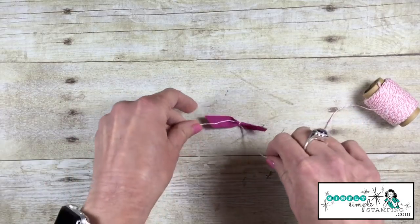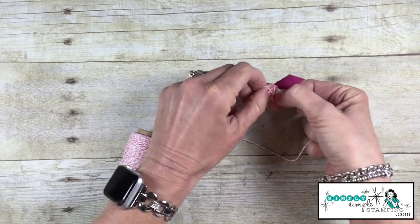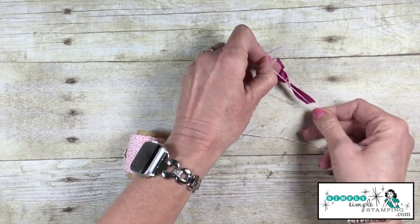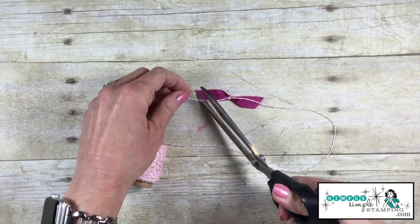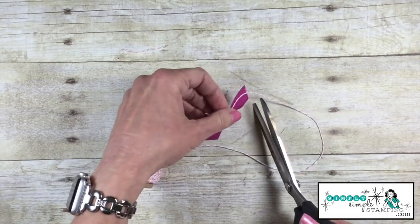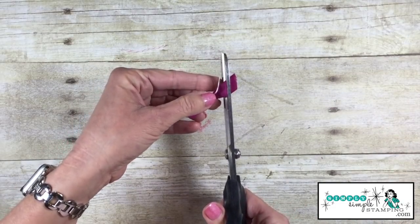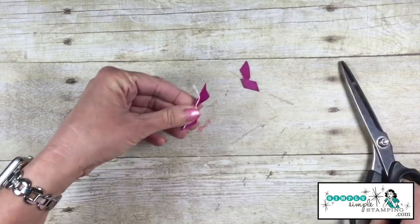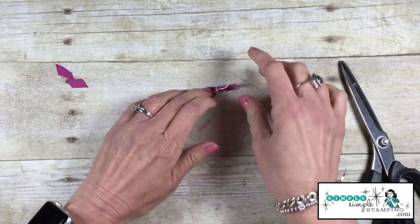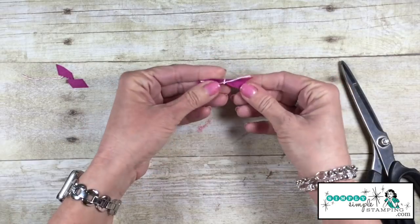Now at this point I could just knot this, or you could tie this into a bow. I'm going to do mine into a knot — I find it's a little bit easier to do. So you can see I've just tied a simple knot there. I can now trim down my baker's twine, because this is just a little bit bigger than I want, so I can simply come in and trim down that ribbon. And look at this — I now have a simple little flat ribbon that I can add to a card.